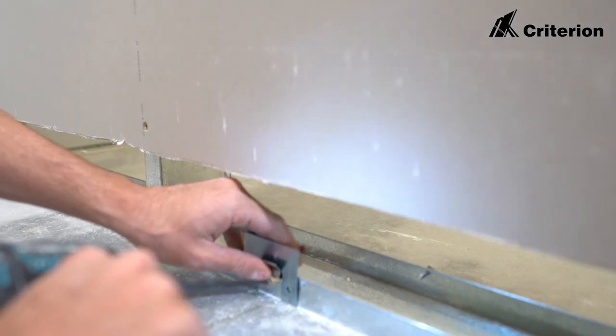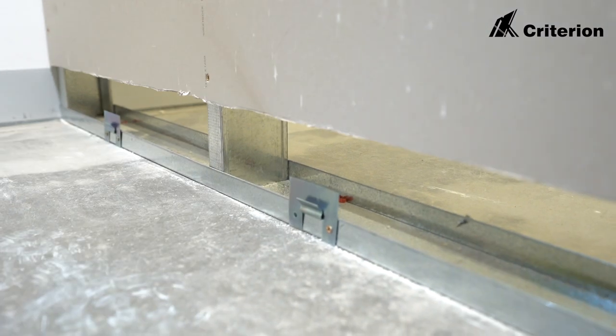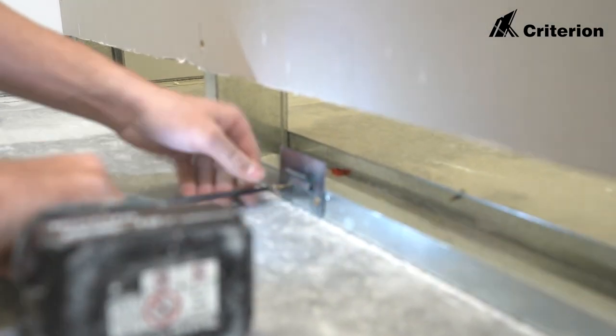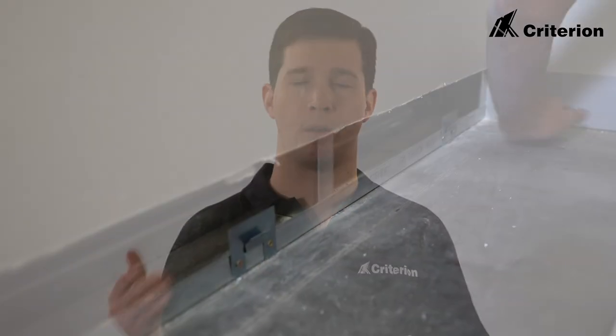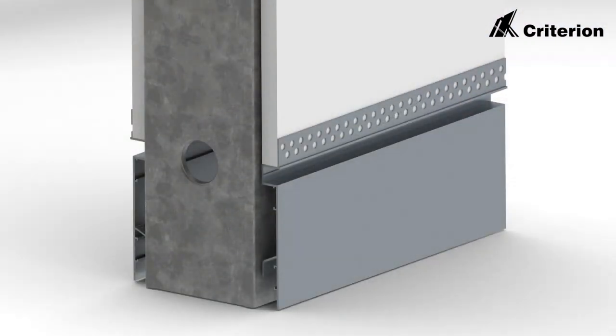When fixing this skirting to the wall, the fixing would be done prior to the trowelling, although after you've hung your plasterboard sheets. When hanging the plasterboard sheets we'd recommend you hang them at 110mm off the floor, as the skirting is actually fixed back to the stud rather than to the plasterboard.